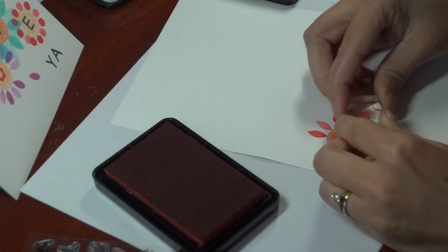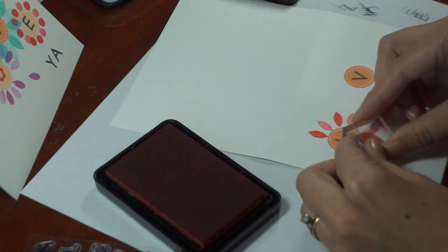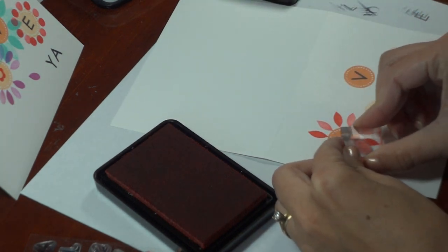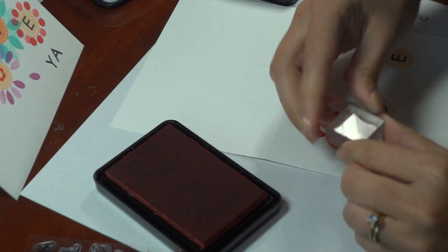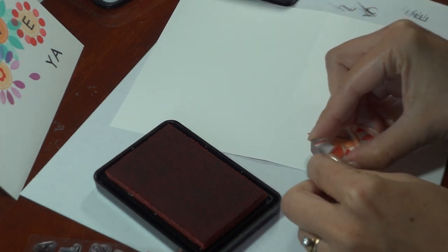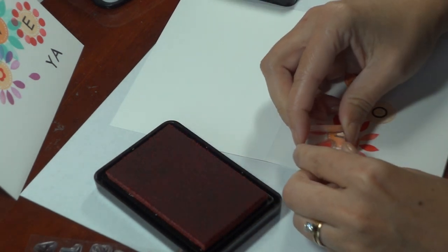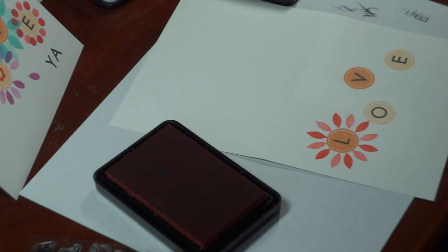And if you stamp it again without re-inking, you're getting that nice paler red shade. Don't worry about if you end up having a little bit too much room or you end up having two of the bright red petals right next to each other, but that worked out pretty well.